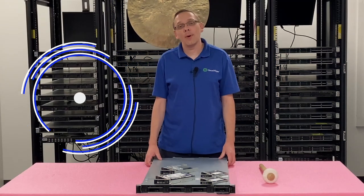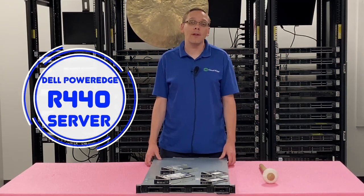Thanks for stopping by today for a little bit more about the Dell PowerEdge R440 server. If you find anything that helps you in this video, click that like and smash that subscribe.